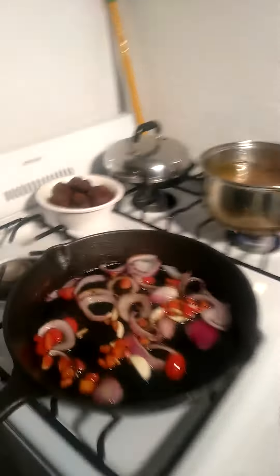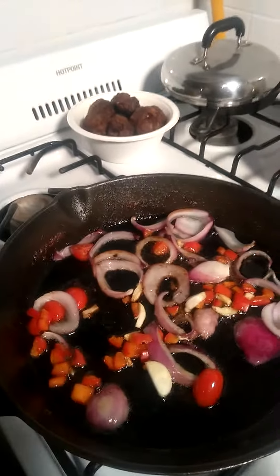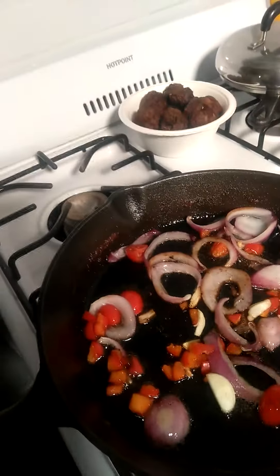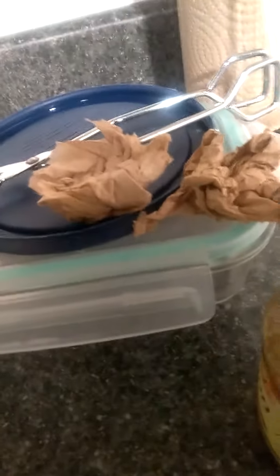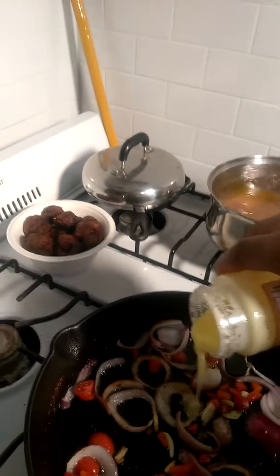Right now I'm getting ready to make that sauce. What I'm going to do is, I drained off most of the oil from the meatballs and left a little bit back. I'm also going to throw some ghee in there, which is also called clarified butter — that's some real good stuff and it's going to add some nice flavor.